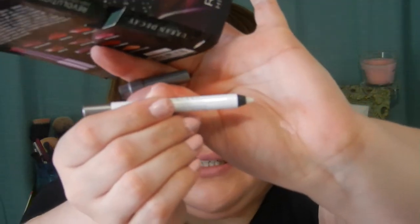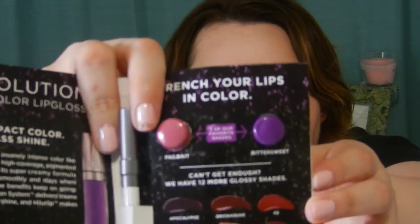The next thing I'm pulling out — it was stuck in the bag — is the Urban Decay Revolution High Color Lip Gloss. It gives you a sample size of a clear lip liner, which I do already have. It's supposed to go with any kind of lipstick since it's clear. I'll just put it on. They look pretty.